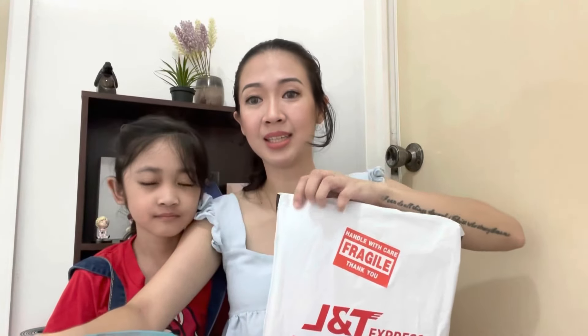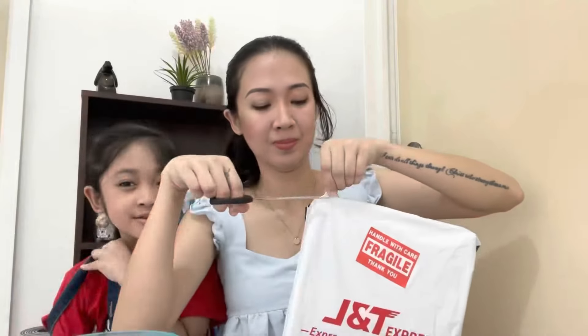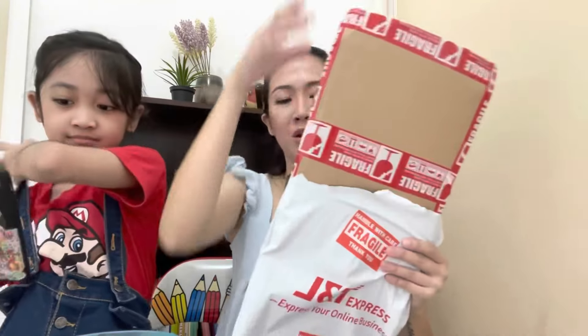So, are you ready, baby? So let's unbox this thing. Let's cut — be careful. Okay, so first... oh, there's a lot of stuff!